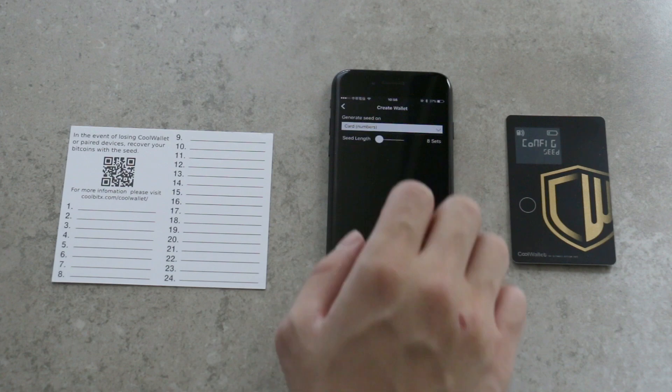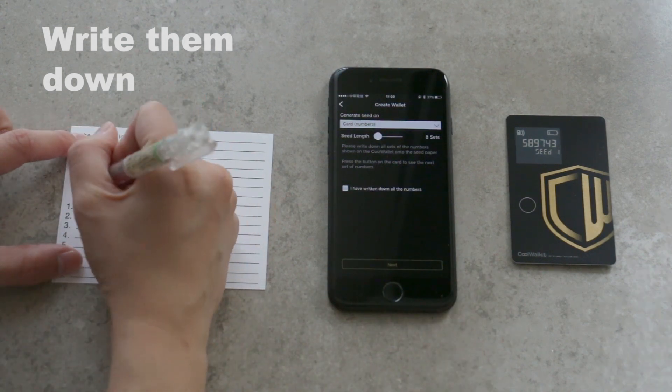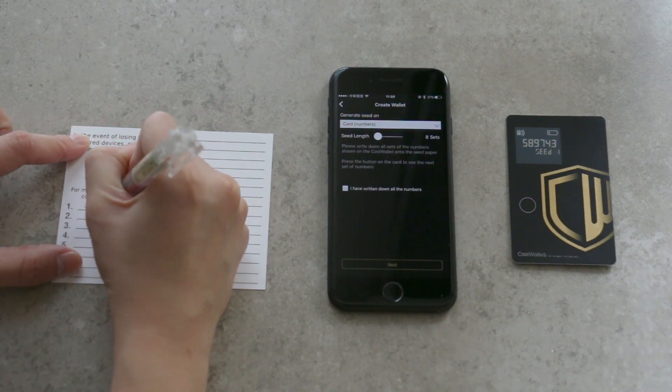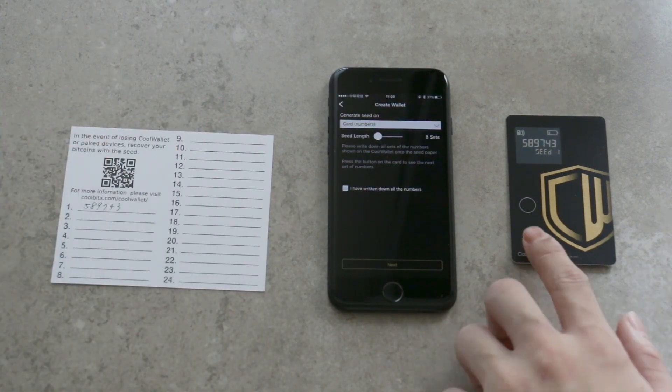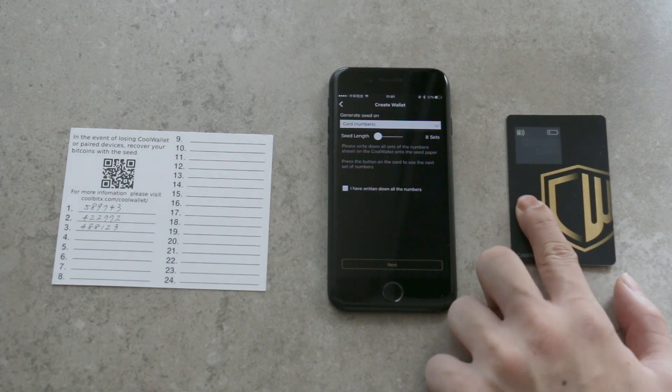It takes around 1-2 minutes for CoolWallet to generate seeds. Please wait until the card shows seed 1. Write down the number shown on the card's display on the recovery card. Press the button on the card to see the next set of numbers and continue writing them down on the recovery card.